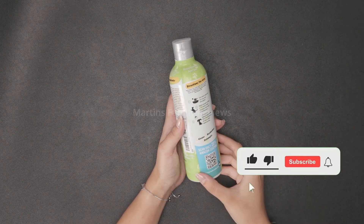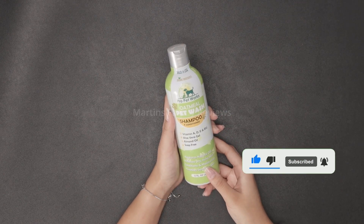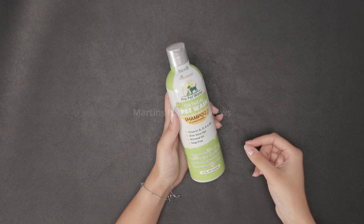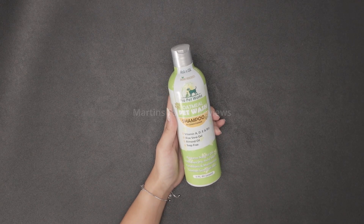You can repeat the process again if you would like to keep them as fresh and smelling as good as possible. I definitely recommend this product — it works great for my pet, and your pet will smell and feel great too with the Pro Pet Works Oatmeal Pet Wash. Thank you.